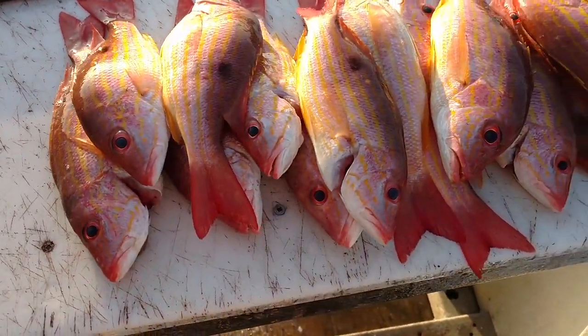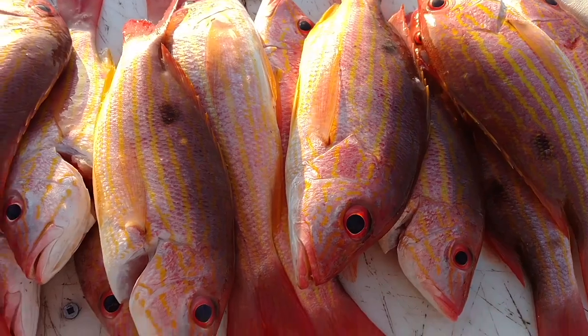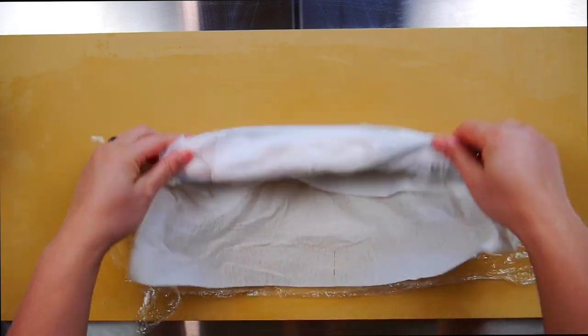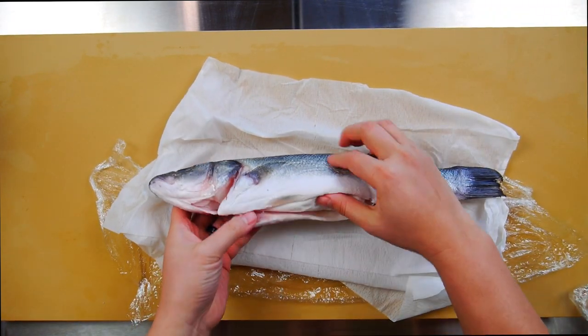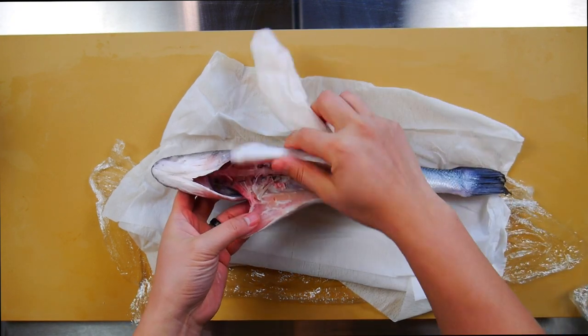For the fishermen out there, you can also do the same with whole fish if you want to age it for a few days to let the flavor develop before cooking. This is not the same for other seafood like crab or shrimp — those you want to eat as soon as possible since the quality diminishes rapidly. But done properly with fish, it can really enhance the umami flavor and texture versus eating the fish on the day it was caught.